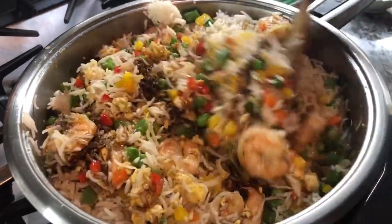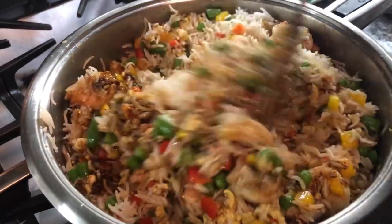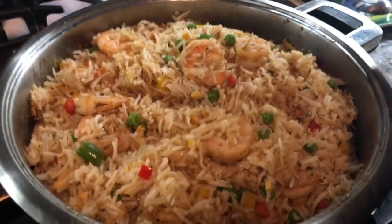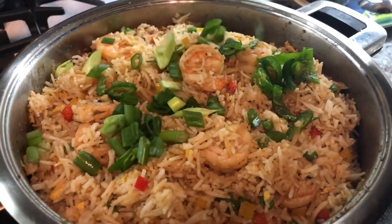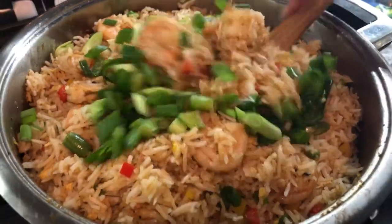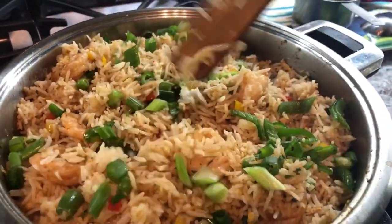And our dinner is ready. I'm just mixing this up and then we're good to go. Now we're going to add our green chili peppers right at the end, and our green onions. I'm going to give this a quick mix, and dinner is ready for all my friends and family here.